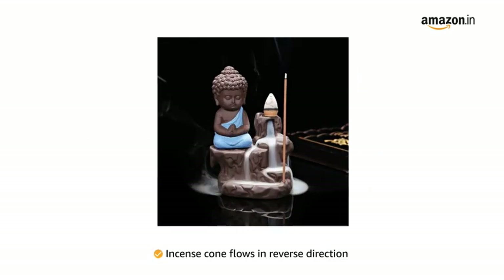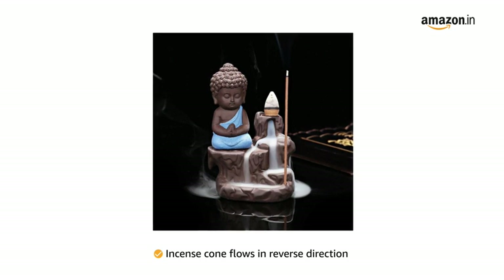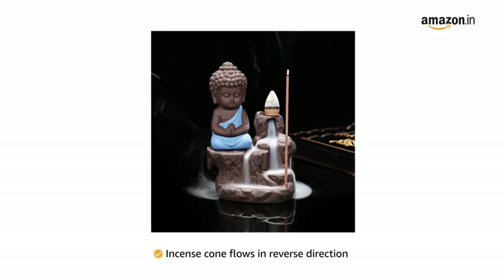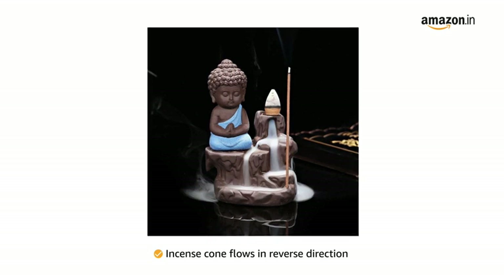Simply place an incense cone at the top of the waterfall, and with the cone's special properties, the smoke starts to flow in reverse direction — that is from top to bottom — and in turn creates a beautiful smoky waterfall.